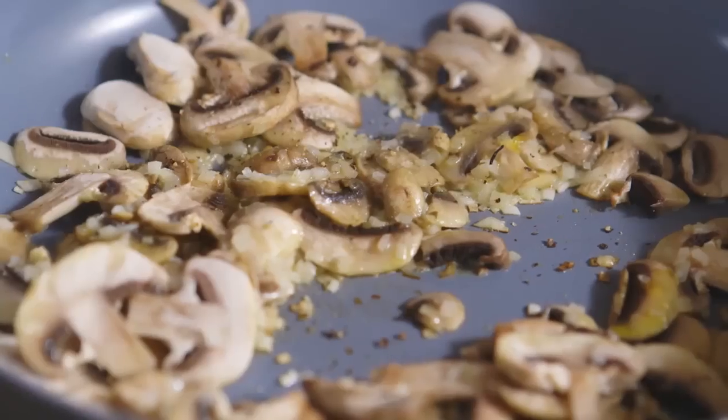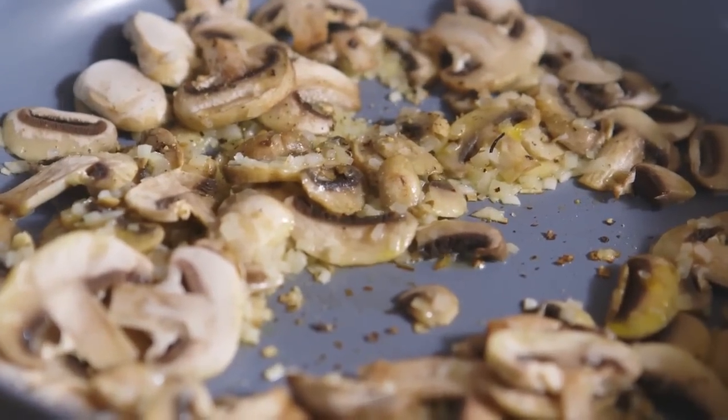So freshly cracked black pepper — lots of it. That's the mushrooms there. They're softened but they're not colored.